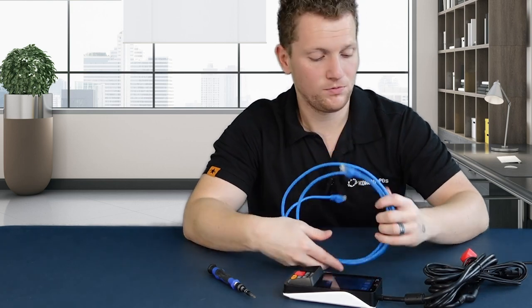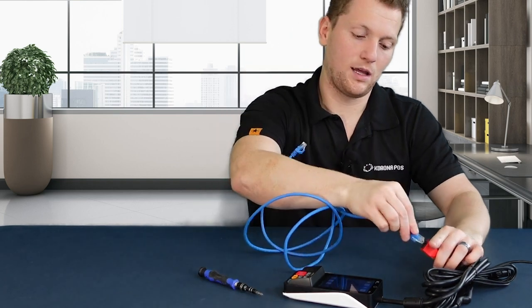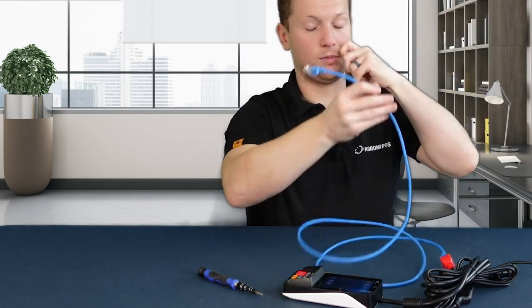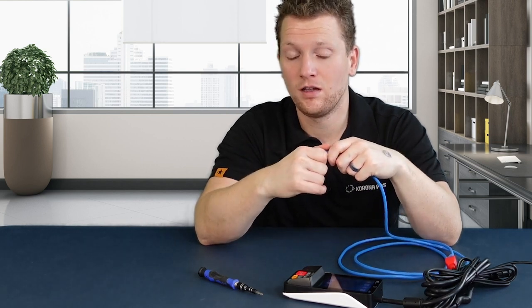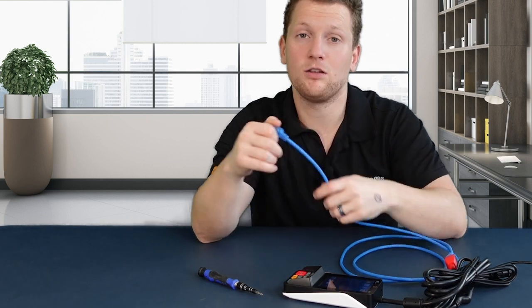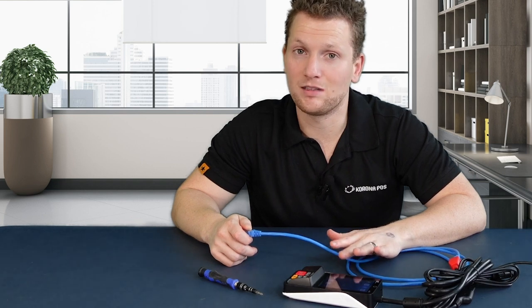But for the large majority of you that will be using Ethernet, we're going to take an Ethernet cable and plug it into this red block here, and take the other end and plug this into a switch or router — the same switch or router that your point of sale is plugged into. This is to ensure that they both connect on the network and don't run into any connectivity issues. If possible, try to use an Ethernet cable as opposed to Wi-Fi on your PAX A35, as it tends to be more reliable and stable, and it helps you avoid some issues later down the line.